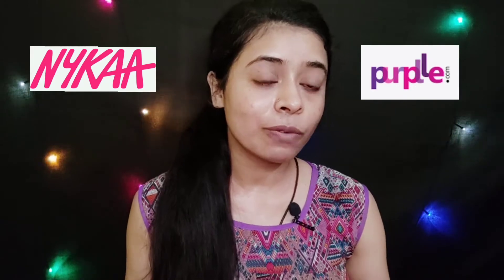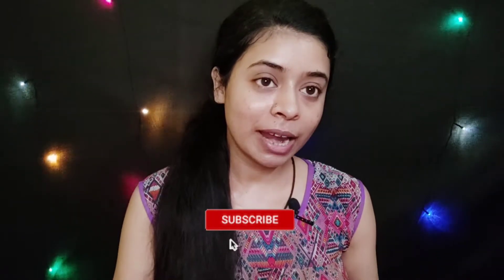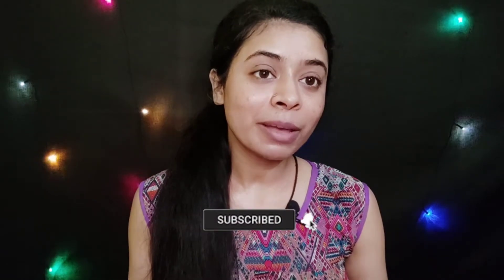Hey guys, welcome back to my channel. In today's video I am going to share my first impression makeup look using all these makeup products. I recently shared Nykaa and purple products which I bought but haven't used yet, so today I am going to create a makeup look. I make videos related to product reviews, fashion and beauty, so please subscribe to my channel and hit the bell icon. Without wasting time, let's get started.